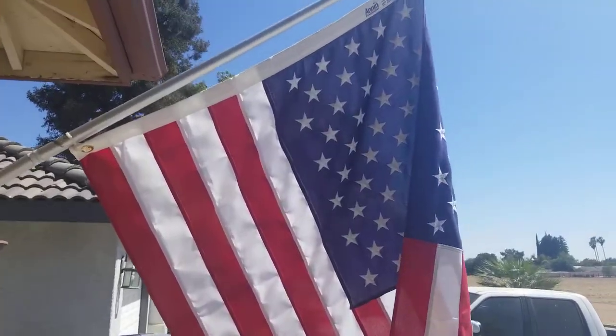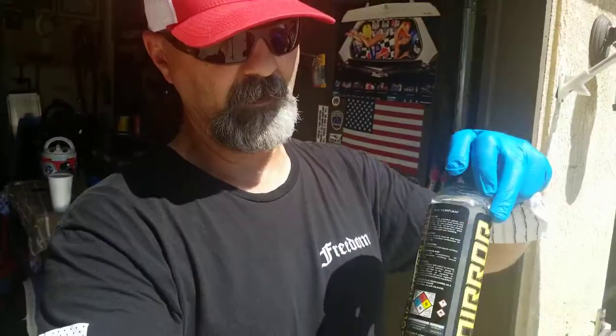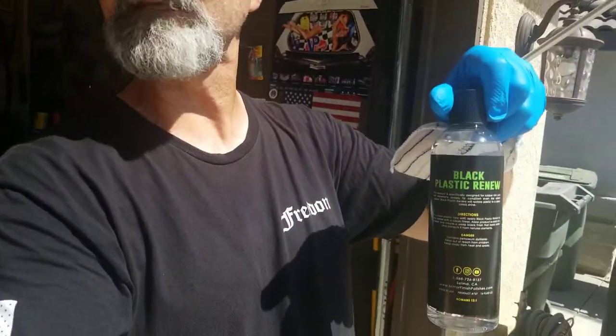Welcome back to Detail It. So today, guys, I'm going to do another product from Mirror Finish Polishes. This is his Black Plastic Renew. It's a trim restorer, guys.